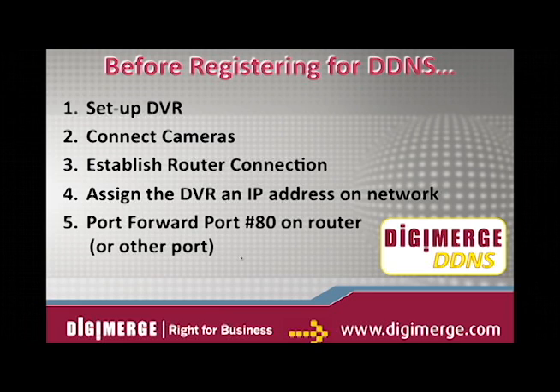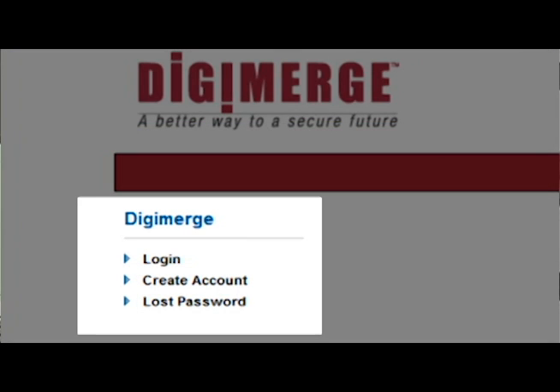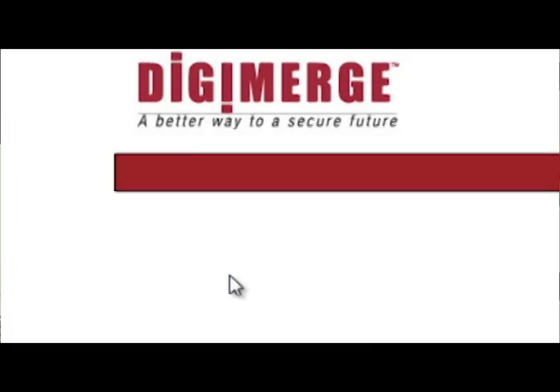Registration for our DDNS at http://ddns.digimerge.net takes just a couple of minutes. Click Create Account.